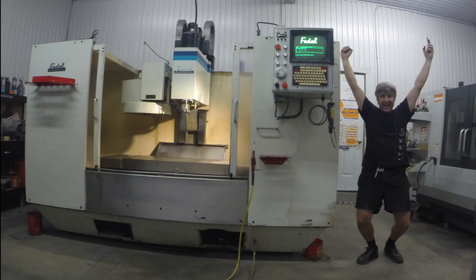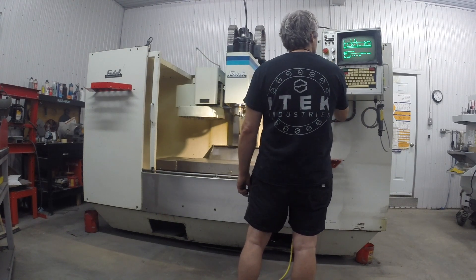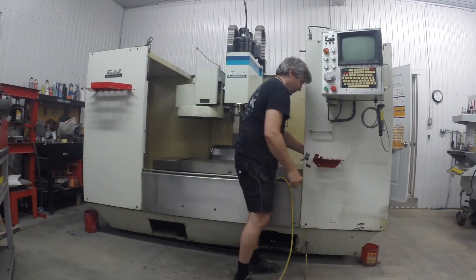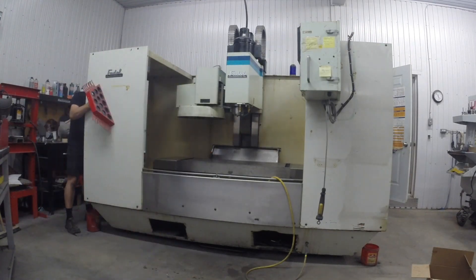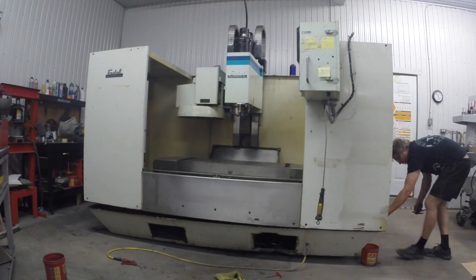This is me, happy new owner of an old CNC — a 30-year-old Fadal CNC. As you can see, it's still working fine, but not for long, because the plan is that I want to take it home, and for it to go through the door it needs to be taken all apart. So a lot of work ahead.